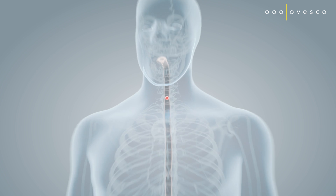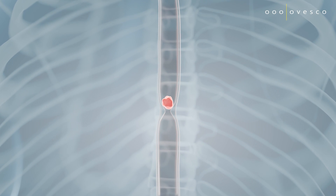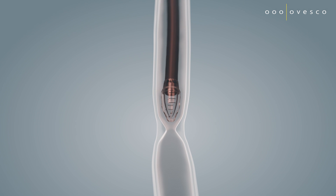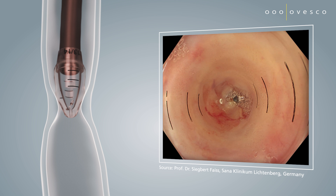One of the most common causes of food boluses that need to be removed endoscopically with tools like the OTSG excavator is strictures in the upper GI tract. The bougie cap is ideal for the controlled and effective dilation of these stenoses and strictures. The two-stage design allows for extremely gentle and precise dilation in millimeter increments.